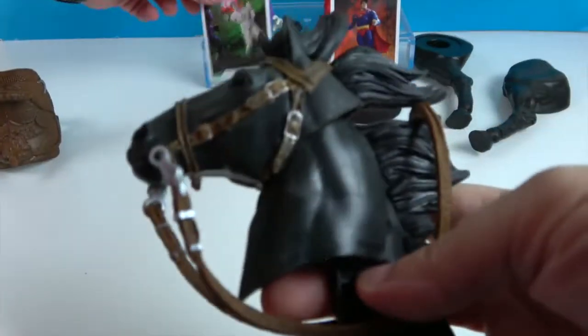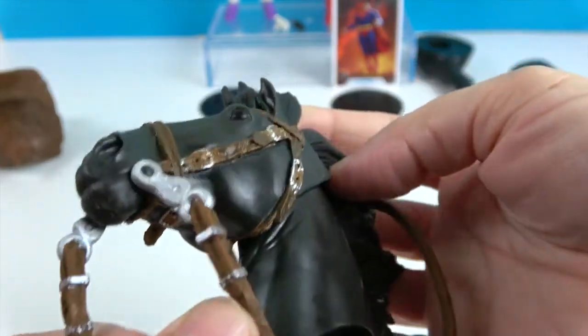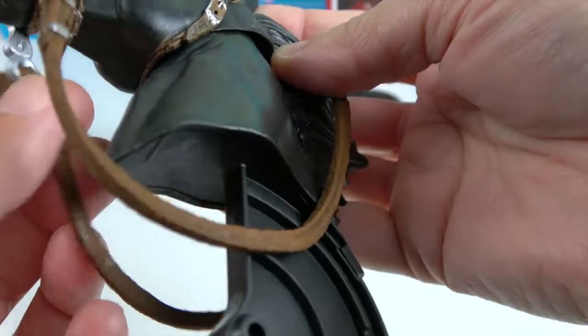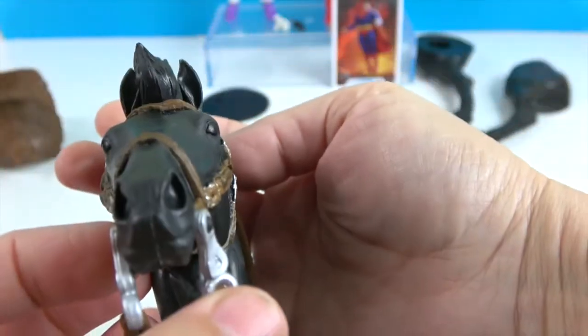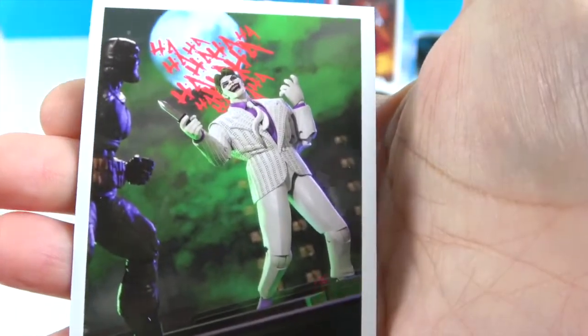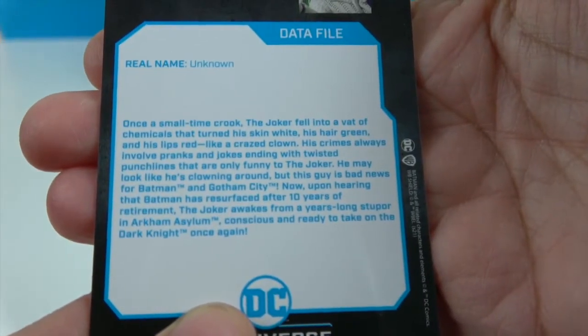Here is the horse's head — it's kind of funny just all by itself. It's got the reins and they do move some. Very cool, with his mane flowing. That will be the head for the Build-A-Figure. Here's the comic book collector card and the back data profile in case you want to read up on that.